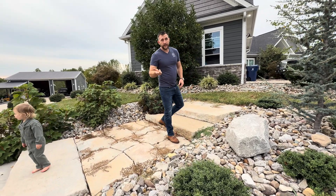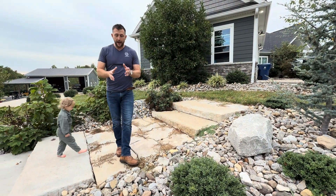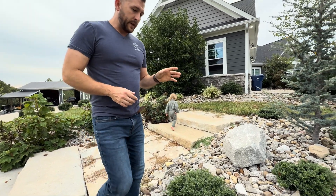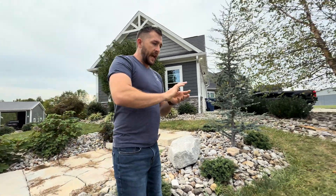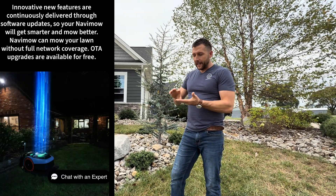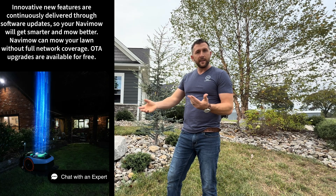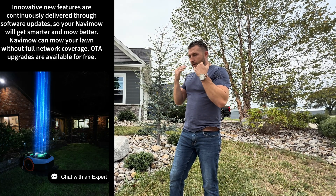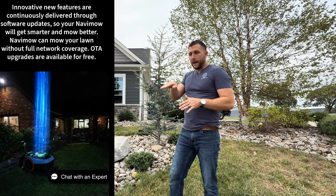One cool thing: that mower has a camera on the front of it. But one thing I'm going to tell you — I don't know why Segway didn't do it — they didn't make it to where you could actually see out of the camera. They should have made it so you could look on the app and visually see in front of the mower. That would have been a really cool thing, and hopefully they update it in the future to make that possible.